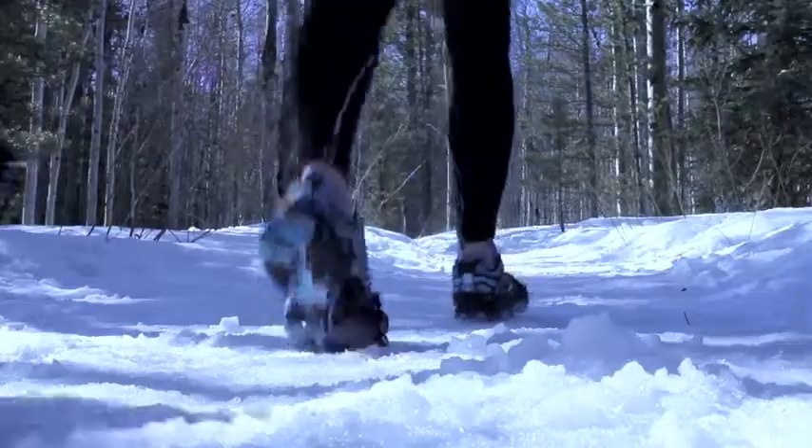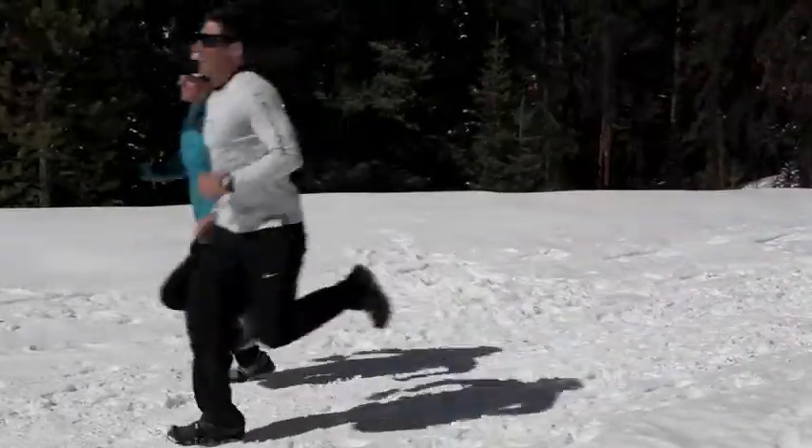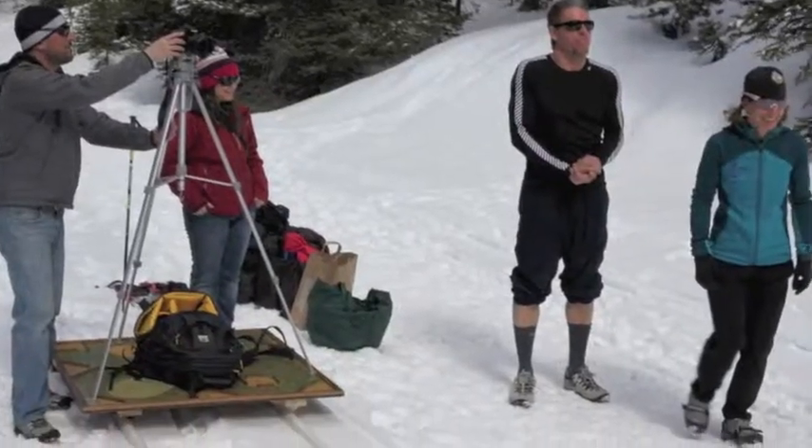The Yachtrax Pro is a heavy-duty traction device for running, light hiking, and working on packed snow and ice.